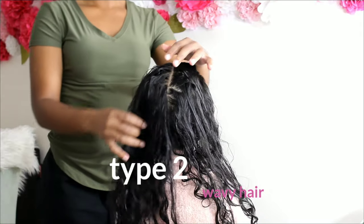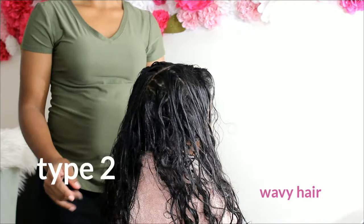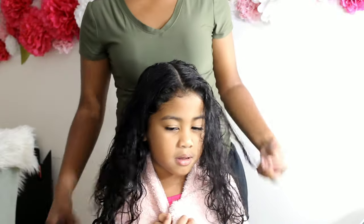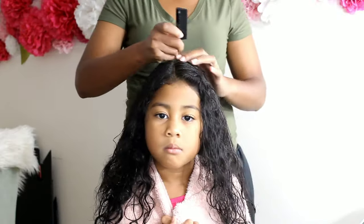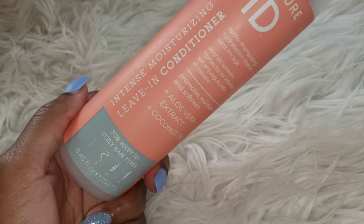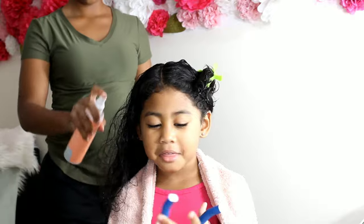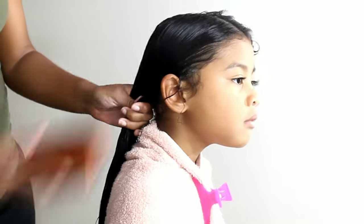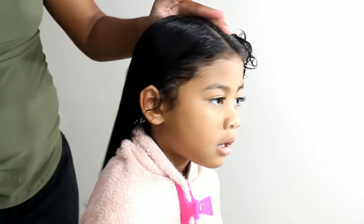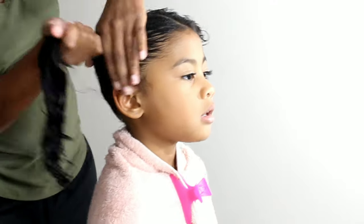It is now time for Lonnie's type 2 wavy hair. I style hers just a little bit different than how I do Kalia's hair. This is after freshly washed and conditioned using Texture ID. For Lonnie's rod set, I decided I want to do pigtails. So we're going to take the leave-in conditioner by Texture ID to help detangle her wavy hair, and then we're going to take the Eco Styler gel to lay down her hair. I'm very heavy on gels with Lonnie's hair because she has so many flyaways, and we're going to brush that into her hair to help style her ponytails.